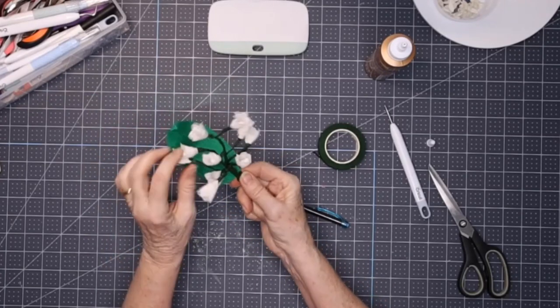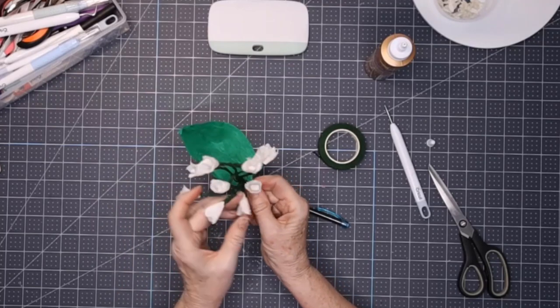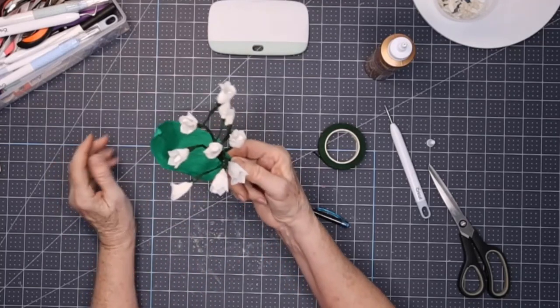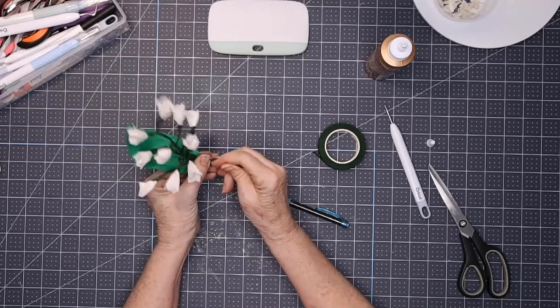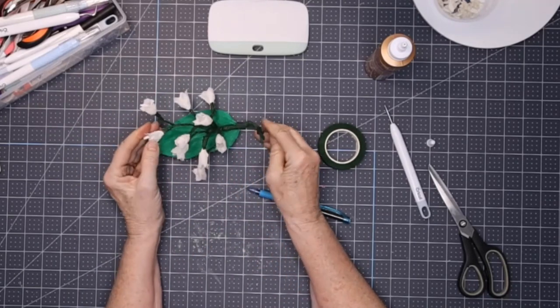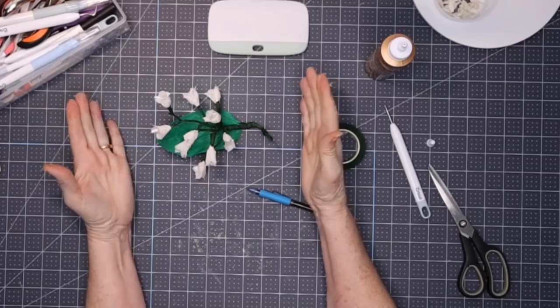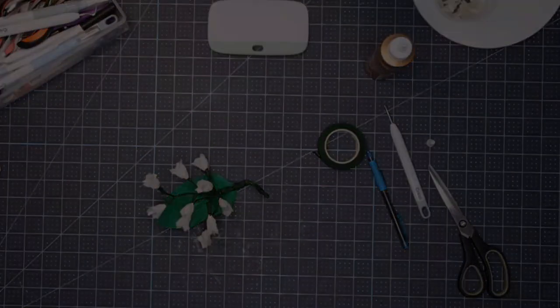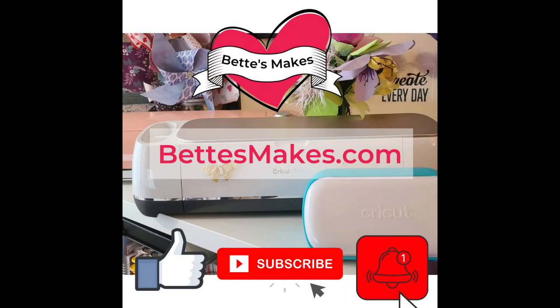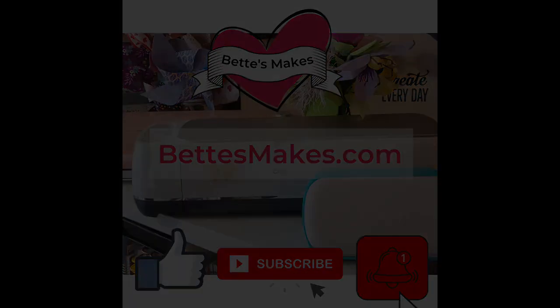And there we have it — this is our Lily of the Valley! It has all kinds of little buds on it — we made 10 little buds. You can stick it in a vase, use it as a decoration, or just sit it on your desk. This is so gorgeous. I hope you had a lot of fun putting this together — until next time, happy crafting!